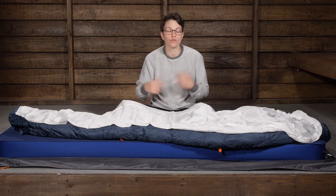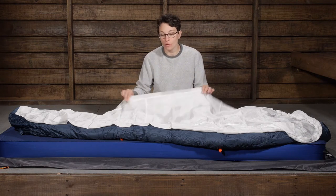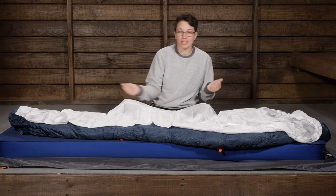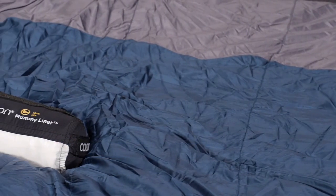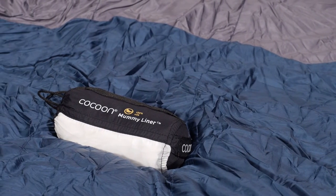One thing I love about liners is that if you are backpacking and hiking all day, the oils from your skin and from perspiration are going to get on the inside of your sleeping bag. With this liner, at the end of your trip you can just take it out and wash it. It is machine washable, and it is going to help the longevity of your sleeping bag because you are not subjecting it to all of those washes.